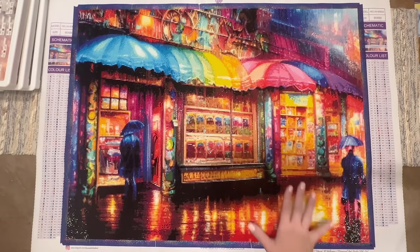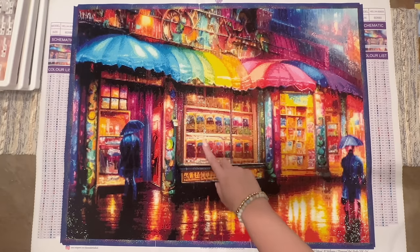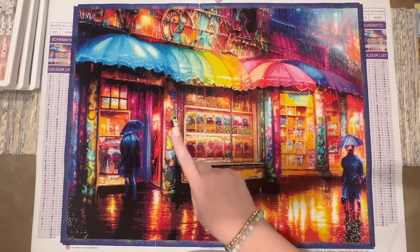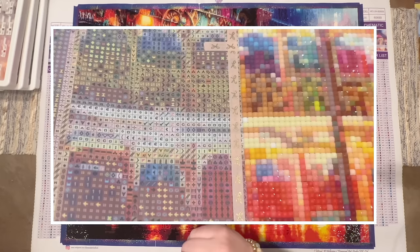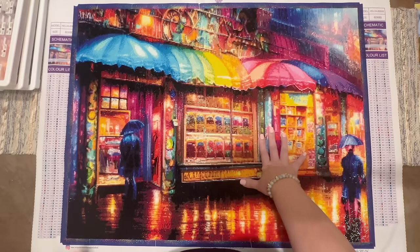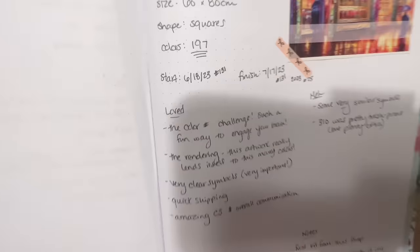The rendering — I'm really happy with it. The confetti level on this kit was very, very high, which is what you'd expect from a really high-color-count kit. Confetti is when you have tons of color changes in a small area. I showed some good examples in my progress update video, but I'll insert a picture here too. That meant this project took a while — I started on June 18th and finished just under a month later.